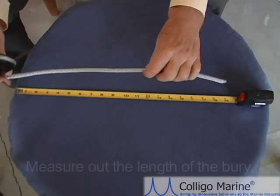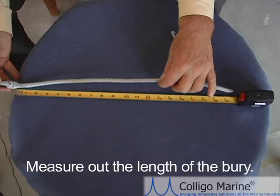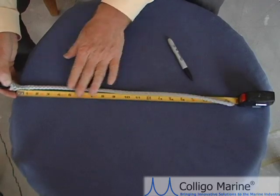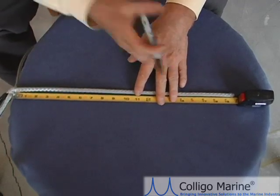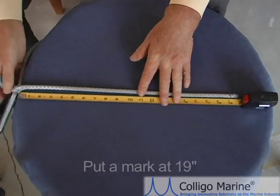The next step is to measure out the length of the bury. A trick I use for consistency: put the splice on the edge of a table along with the tape measure on that same edge, then stretch things out. For 7mm line, we want 19 inches, so put a mark right at the 19 inch line and then cut the line there.